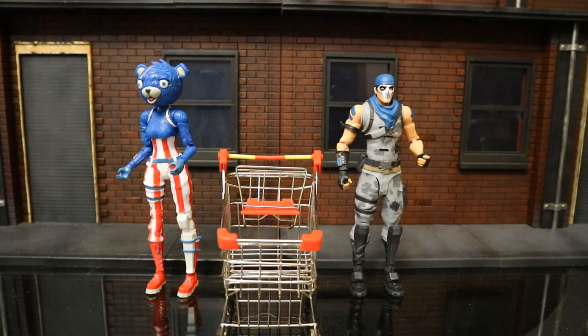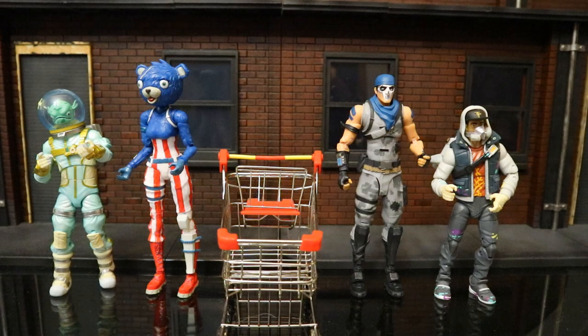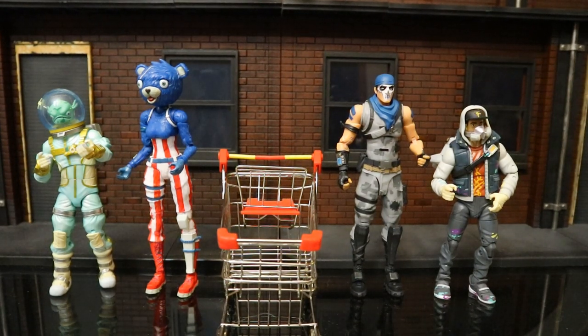Let's check out the shopping cart and how it scales with some McFarlane figures. I took some measurements: it's about 3 inches wide, 5 inches deep, and about 4 inches tall at the highest points. And here's how it scales up next to some Jazz Wares figures — in my opinion this thing works great for either line.